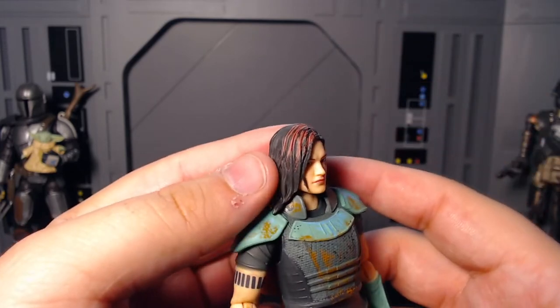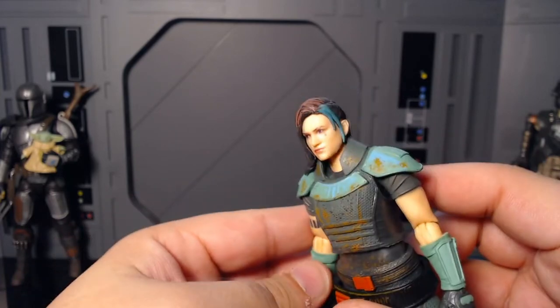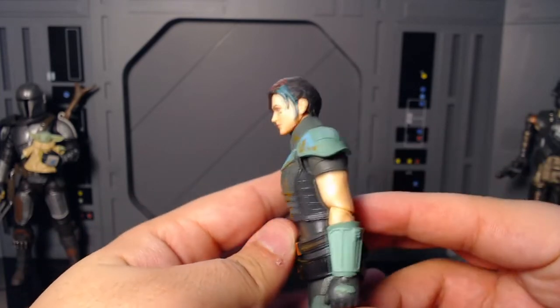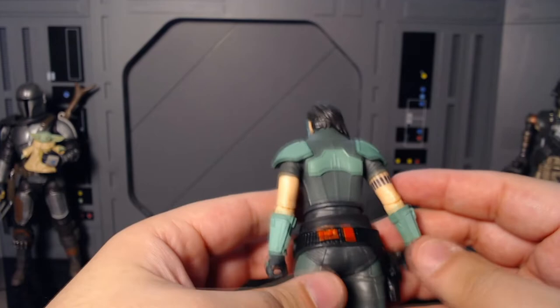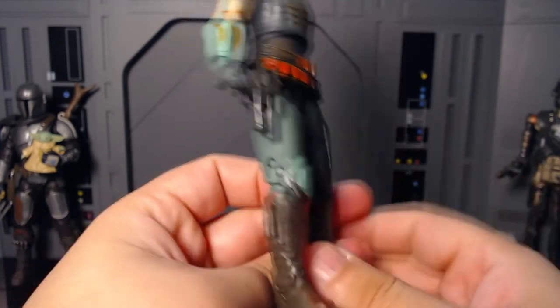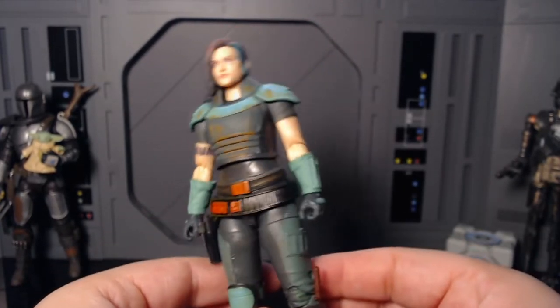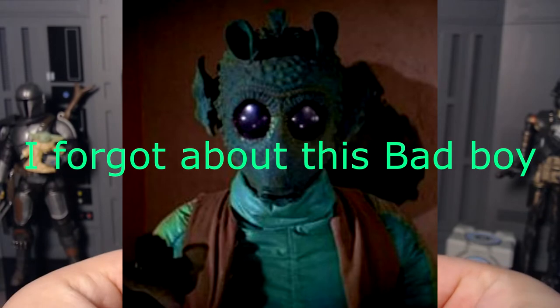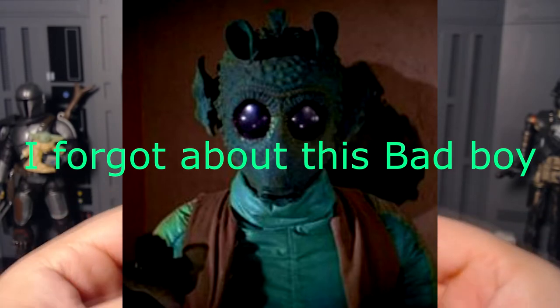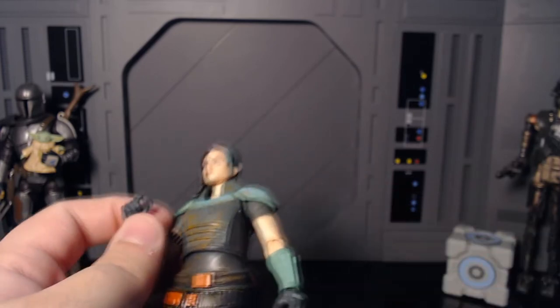Love the hair colors — I love the kind of pink and teal going on there. Beautiful. This figure is so nice. Her boots are a different color too. This one's definitely going to stand out on the shelf a lot. There's almost no teal characters I can think of in Star Wars that aren't like droids or something. This is going to be a beautiful addition to the shelf.